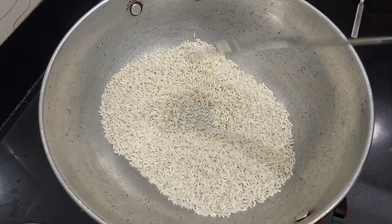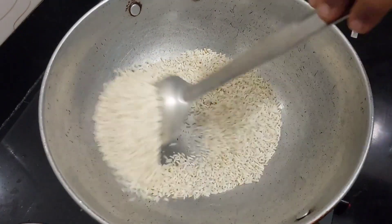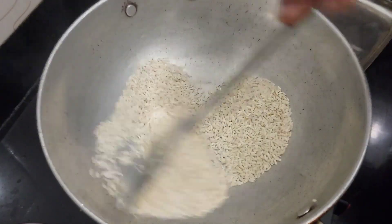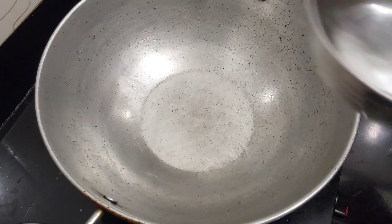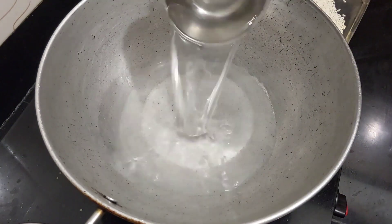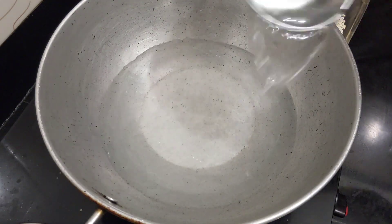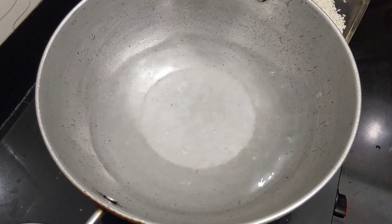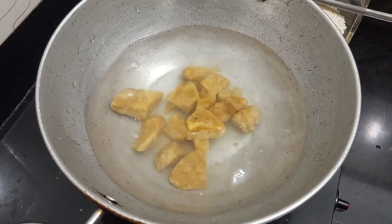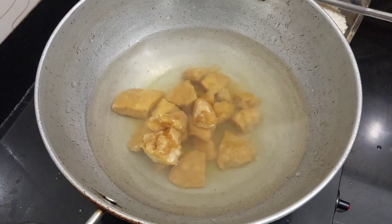If you want to make the recipe for the evening, you can make it in about 10 minutes. Now we have to make the recipe for 1 plate. If you want to make it for other plates, you can make it for 4 plates. You can also make it for 2 plates. I am making the recipe for 1 plate.